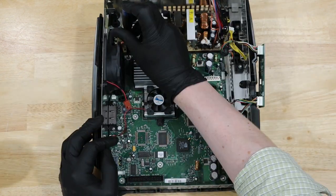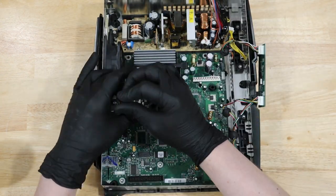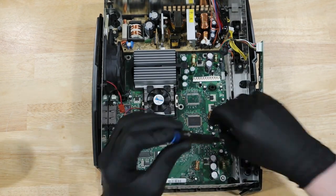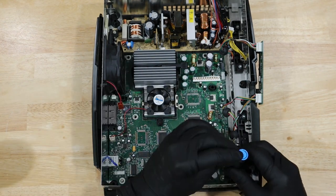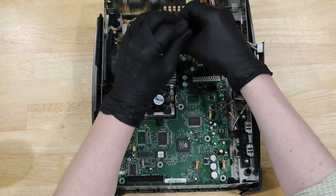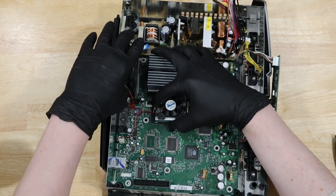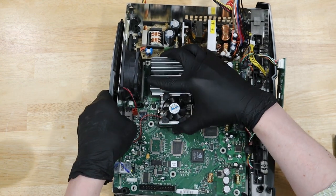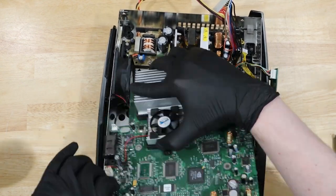With those items removed, we can start unscrewing the motherboard. This should be able to slide and lift right out, but mine got stuck a little bit. But eventually it came free.